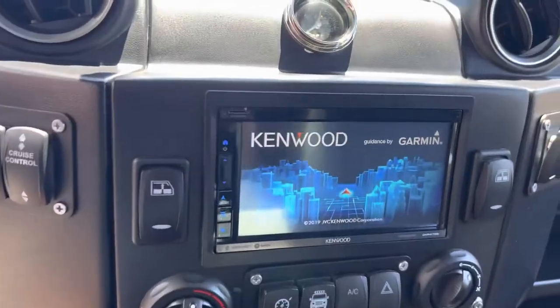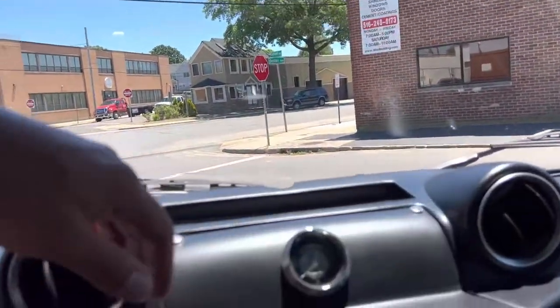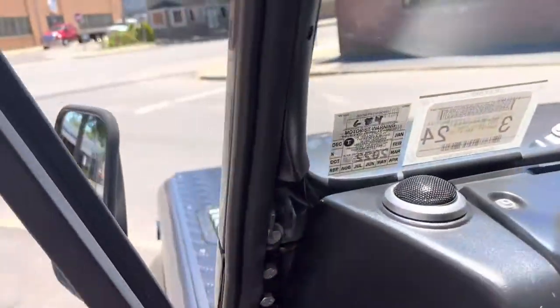All the wiring was redone on this truck. Got Bluetooth — here's the Bluetooth speaker. Start it up. This thing's an animal, an absolute animal. Air conditioning. Nice clock. 1,297 miles on it. Let's pop the hood.